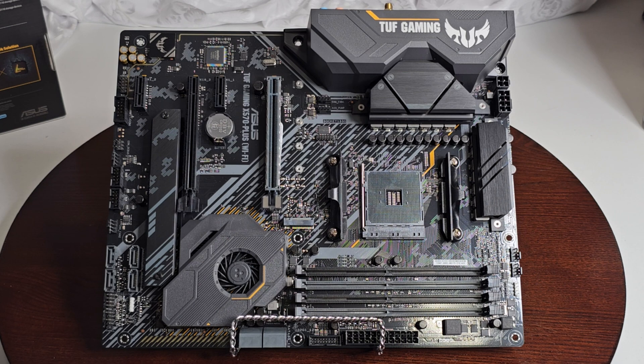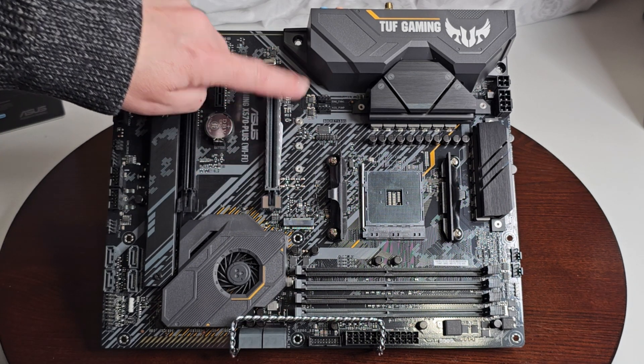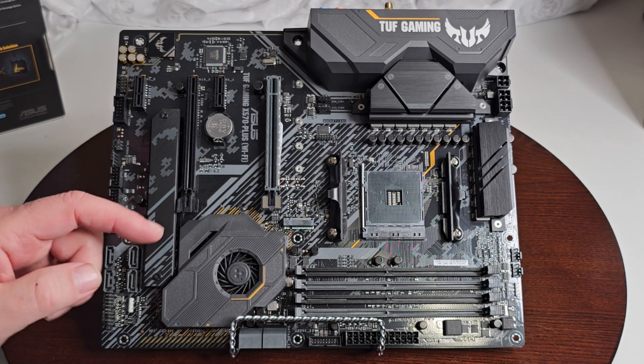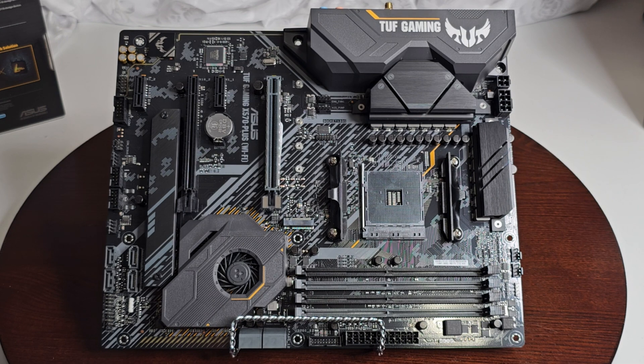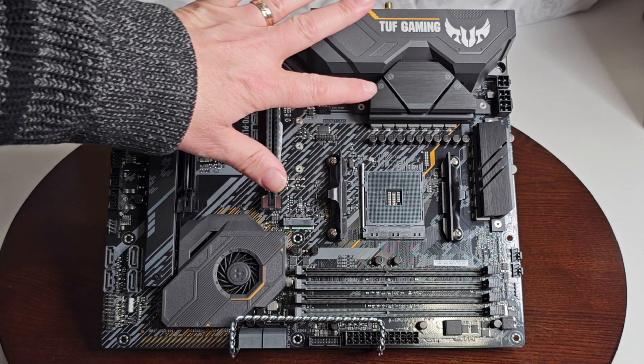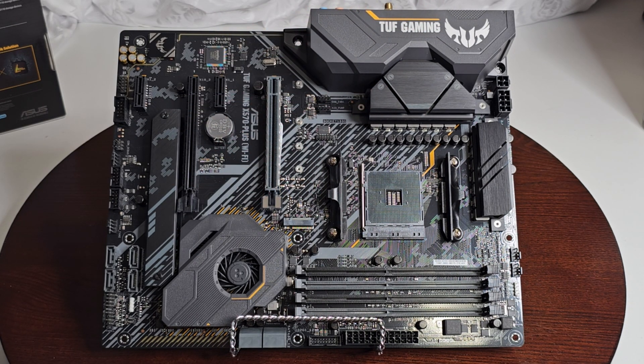You also have two PCIe 4.0 x1 slots. For M.2 drives, you can go all the way up to 22110 size, and there are two M.2 slots total. Personally I like at least three, but two is what you get here. The VRM cooling is great and there's a fan to keep things even cooler. It also comes with Bluetooth 5.0 and 2x2 Wi-Fi 5, which is 802.11 A through AC — not Wi-Fi 6 — supporting dual-band 2.4 and 5 GHz.